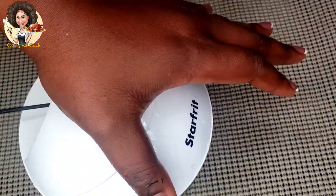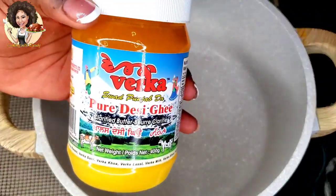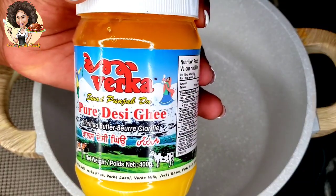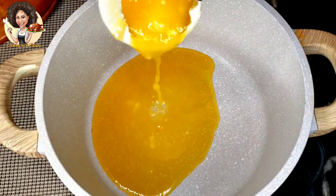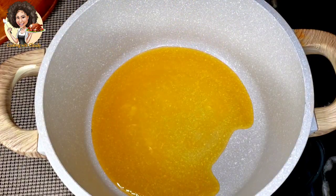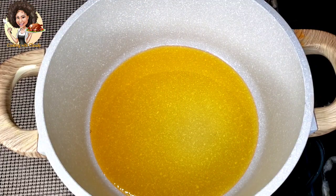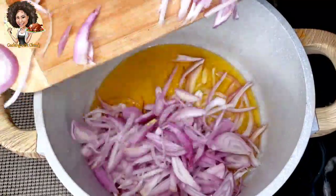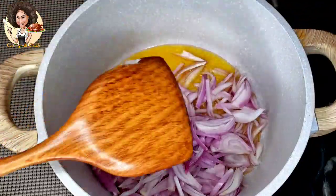I'll be using half a cup of ghee — this is like cooking oil. If you don't have ghee, you can use melted unsalted butter or any cooking oil. I'll be frying my shallots. If you don't have shallots, you can use one whole onion. In this recipe I use four shallots. Just sauté the shallots until they have a brown color, then take them out from the oil.